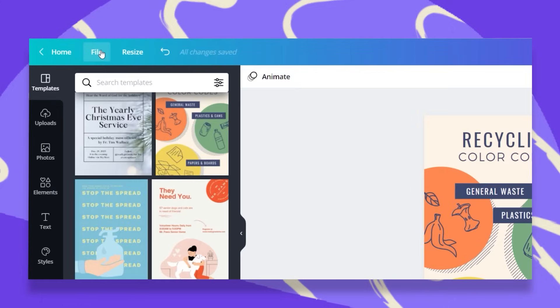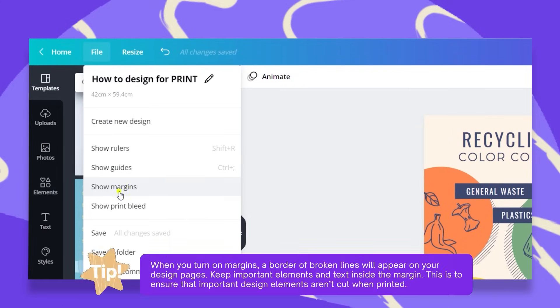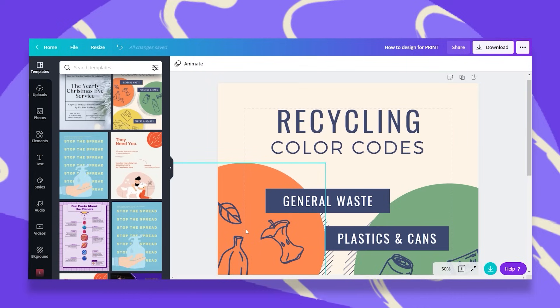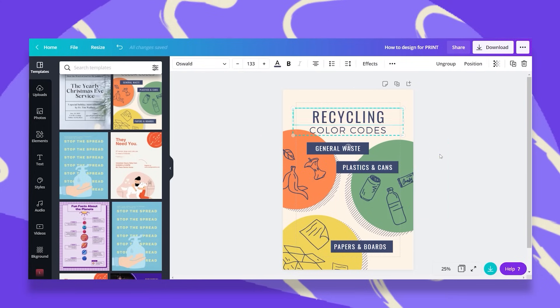The first thing I need to do is go to the file menu, click on that, and here you will see the 'Show Margins' option. Let's click on that. Once you do, you see this dashed frame in the middle of your design. This frame shows you your safe area for text. You want your text to be within this frame. Anything outside this margin might be too risky for your text. It doesn't matter if your elements or photos are outside this margin, but you do want to keep your text safe, so make any adjustments you need.